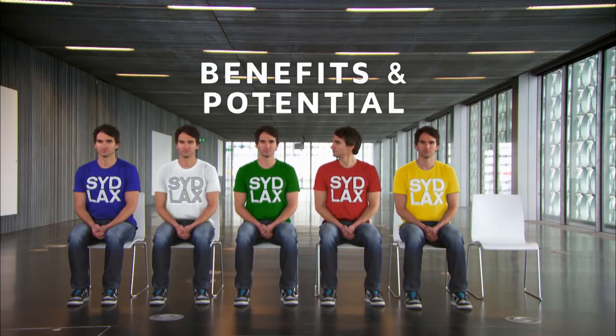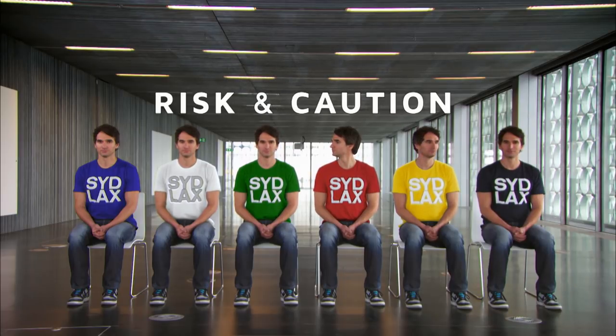Yellow is for optimism — what are the benefits and what's the potential? Black is the flip side: spotting the risks, dangers, and where things might go wrong. It's the black thinking that most of us are a bit too expert at.